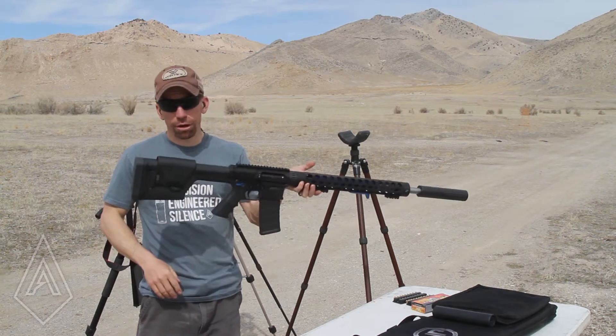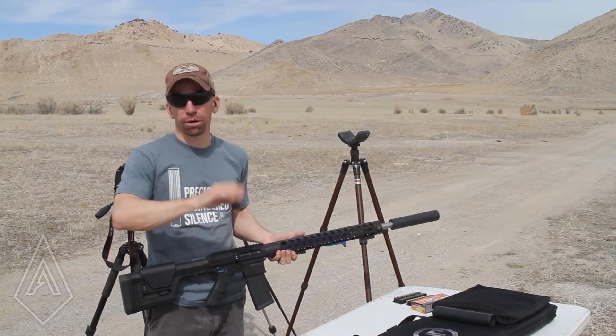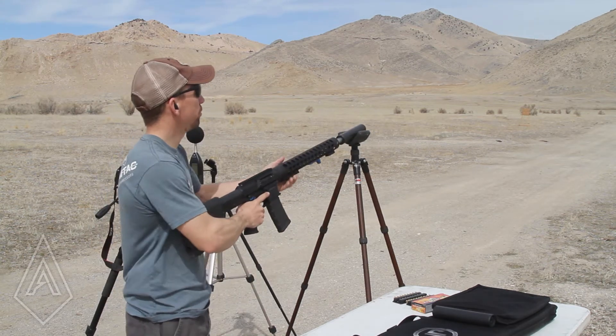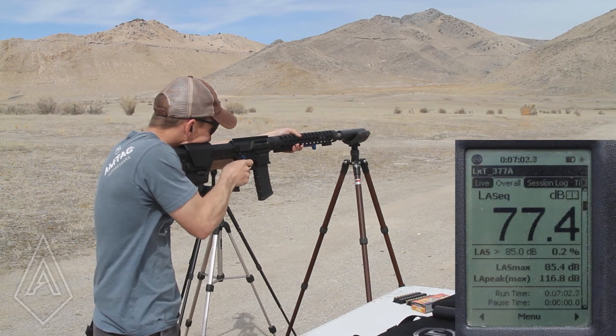And yes, I'm aware that there's no optic on here. It's really weird to shoot a rifle without an optic, but there's a whole mountain in front of me. I promise you these things are going in a safe direction. So the mic is set and let's see what happens.